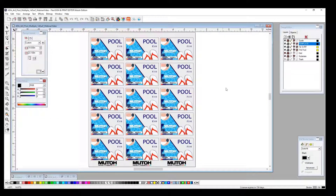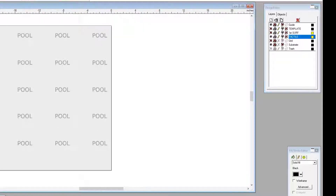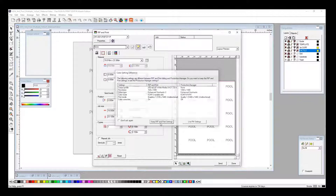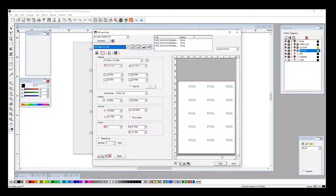Now let's go ahead and send this over to the RIP. We need to shut off certain layers — our template layer, since we've already got this placed on the bed. First Surface is going to be our last print job because it's going to be the color over our buildup, so we're going to print our tactile first. You'll see our pool in gray at 20% CMYK, and our Braille dots at 1%. We select everything on the bed, make sure our tactile layer is selected, and go up to Rip and Print. We have a buildup pass and a CMYK pass — presets designed specifically for this job. We select our buildup pass, and all you need to do is hit Send.